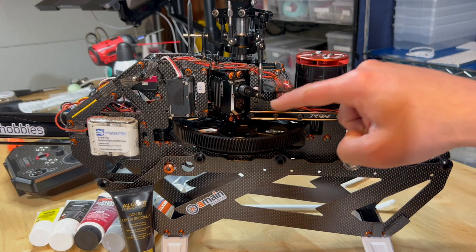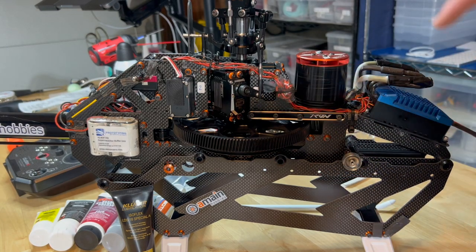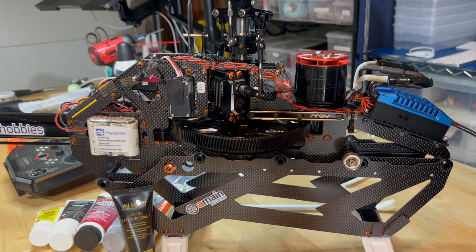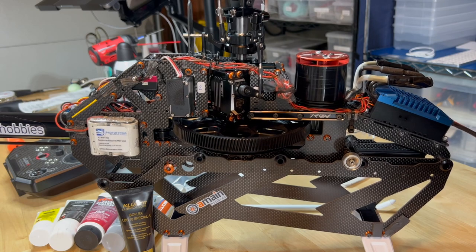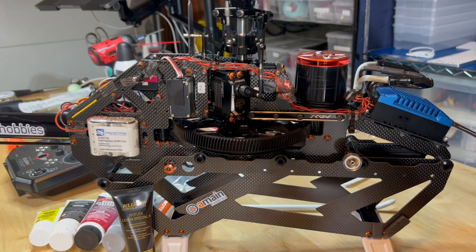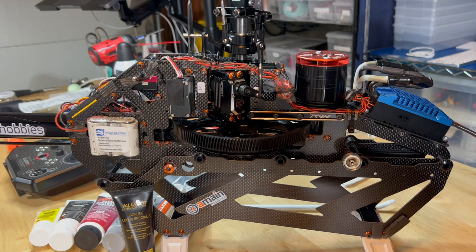This is an example of a Sprague-style one-way bearing in need of lubrication. Listen for the squeaky noise. I'm going to do a little close-up.